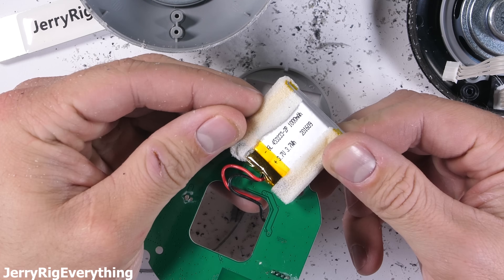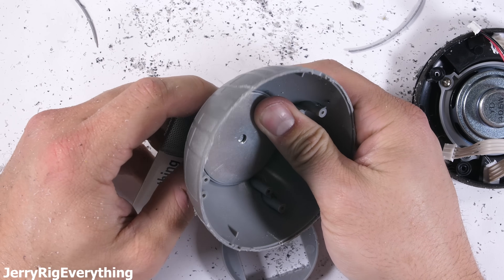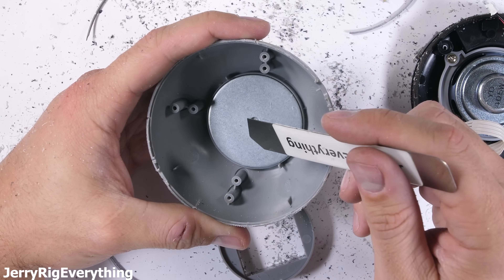The battery is about 1000 milliamp hours. The magical force that supports the Death Star is, well, a magnet. It's big, circular, and very tightly glued to the bottom plastic. Pretty interesting.